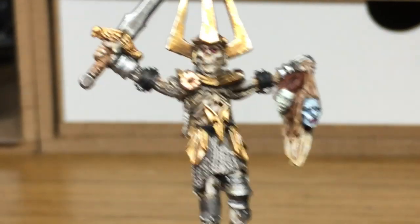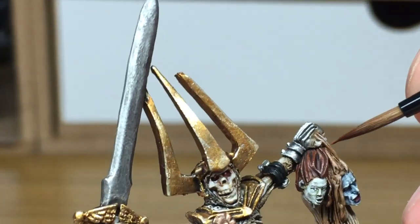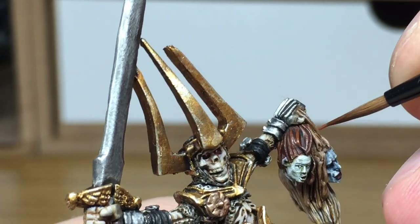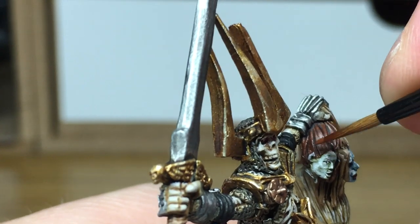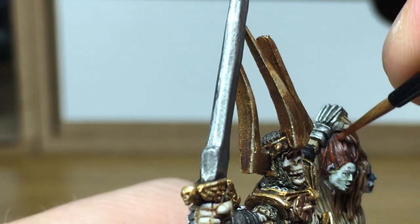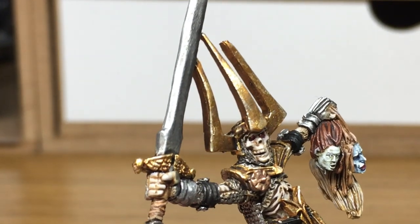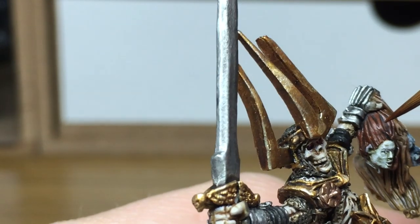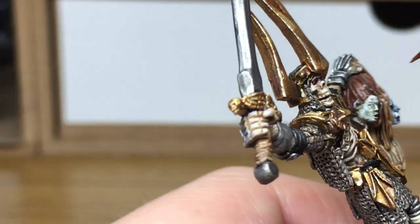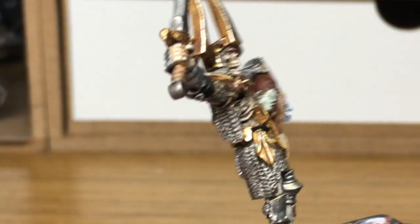Now I'm going to move on to Citadel Mournfang Brown and paint the hair on the final corpse head.